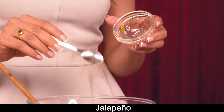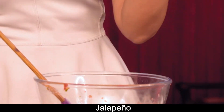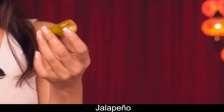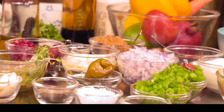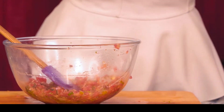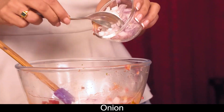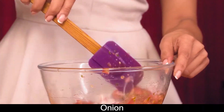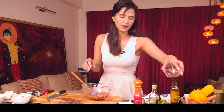This is finely chopped jalapeño — this is how a jalapeño looks. This one is bottled from the market, and you can also pickle it at home. Now I'm going to add finely chopped onions and a little paprika.